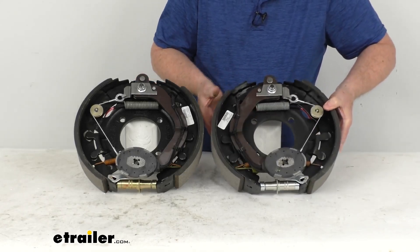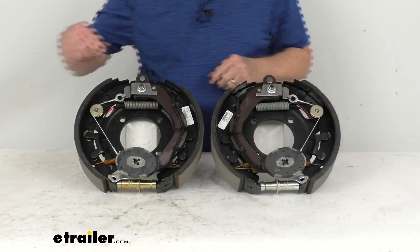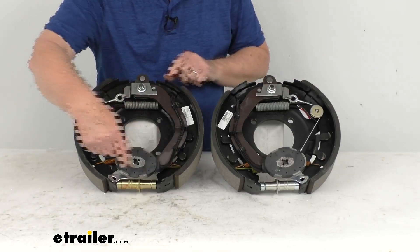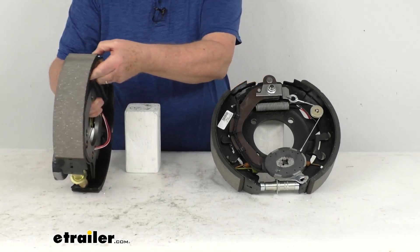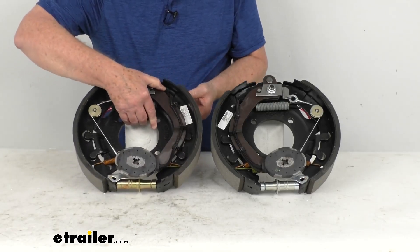Same way on the passenger side: the shoe goes from here to here, over here from here to here. This is the longer, this is the shorter. So the shorter faces the front — that's going to tell you it's the right-hand passenger side assembly.